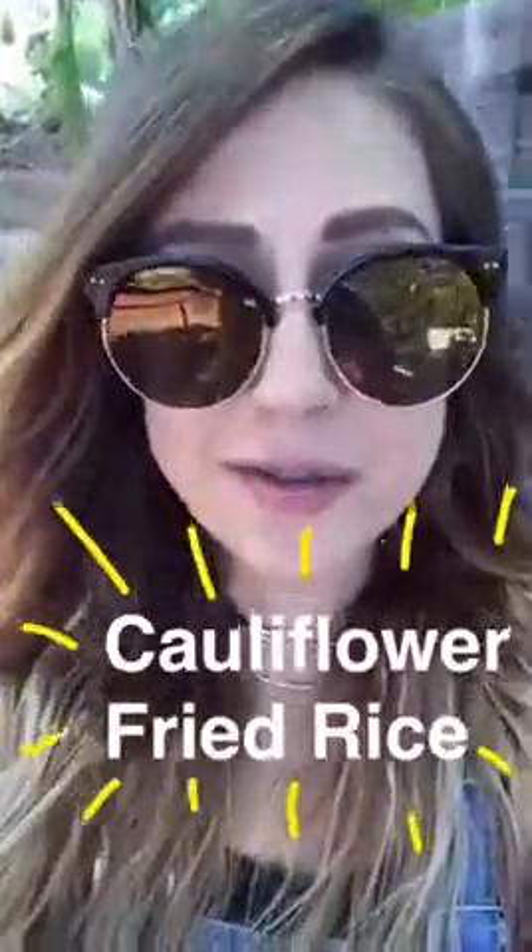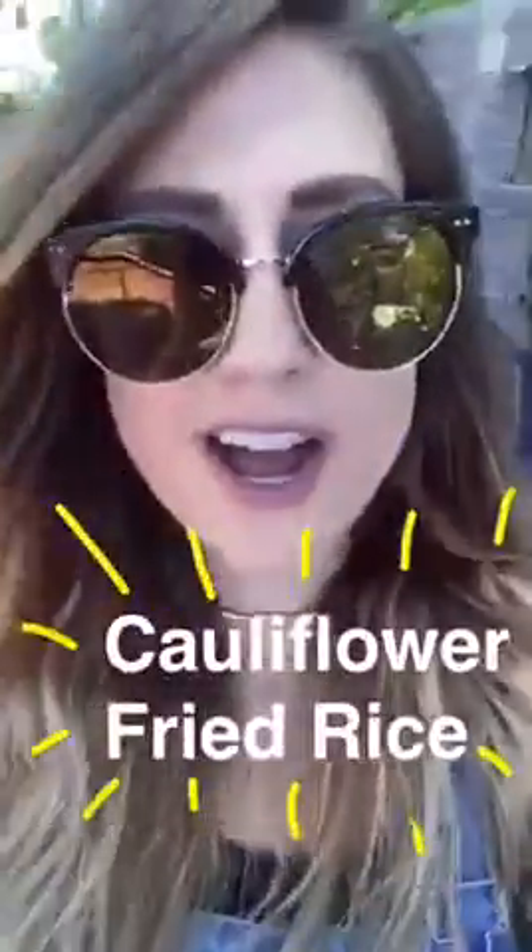Hey everyone. My name is Courtney. I'm a health food activist and a food blogger over at Real Foodology. And today you guys are joining me in the kitchen to make cauliflower fried rice.